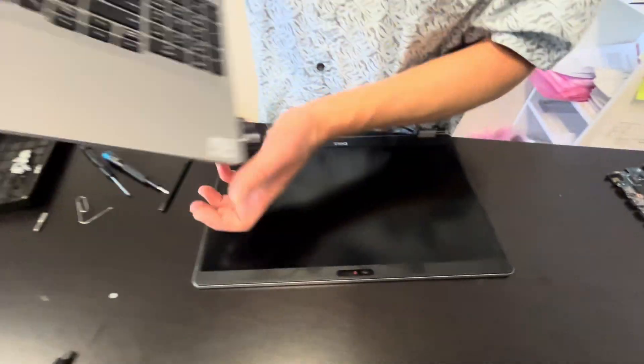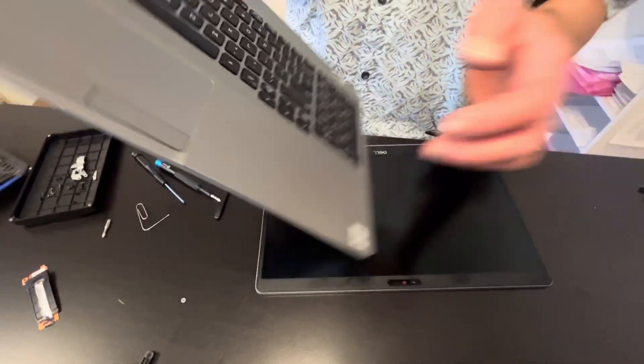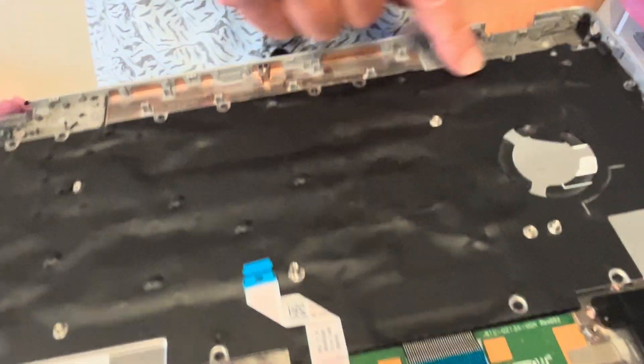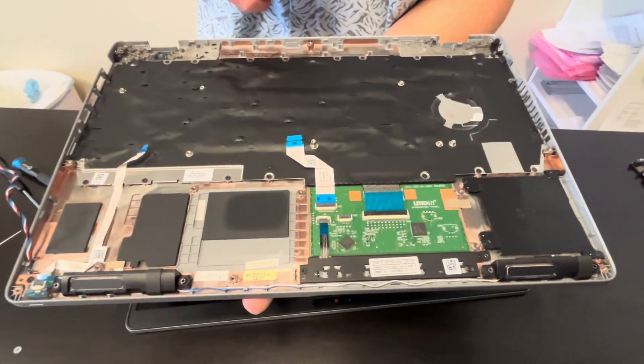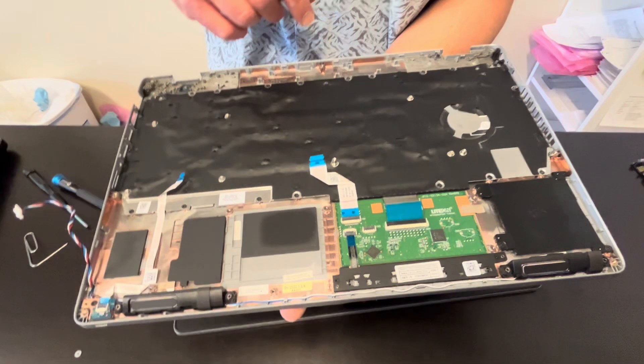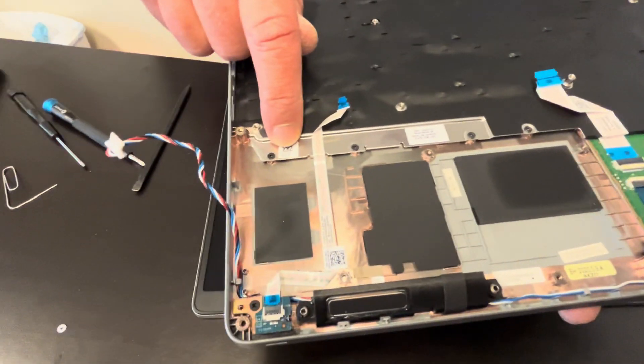That's our palm rest touchpad assembly — usually sold in one piece, but if you need to change just the keyboard you can do that. You have to unscrew all those screws. The touchpad is glued into the palm rest so you cannot replace it separately. Here we have the part number for the keyboard.